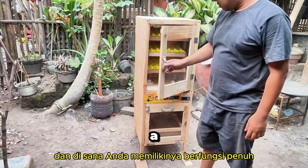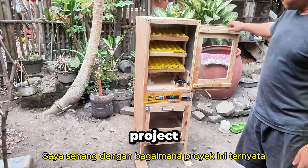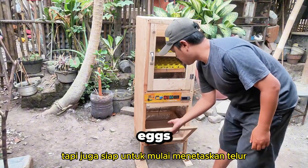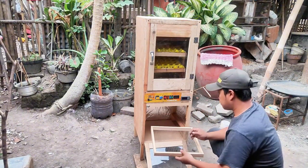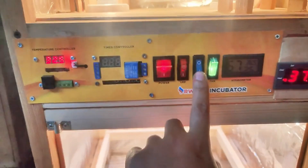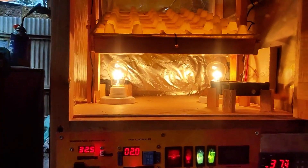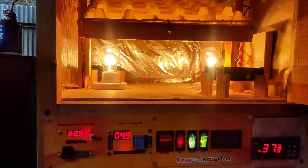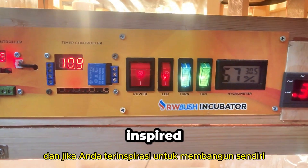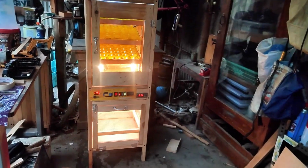And there you have it, a fully functional, beautifully crafted incubator. I'm thrilled with how this project turned out. Not only does it look great, but it's also ready to start hatching eggs. Thanks for following along, and if you're inspired to build your own, just remember it's all about patience. Happy hatching!